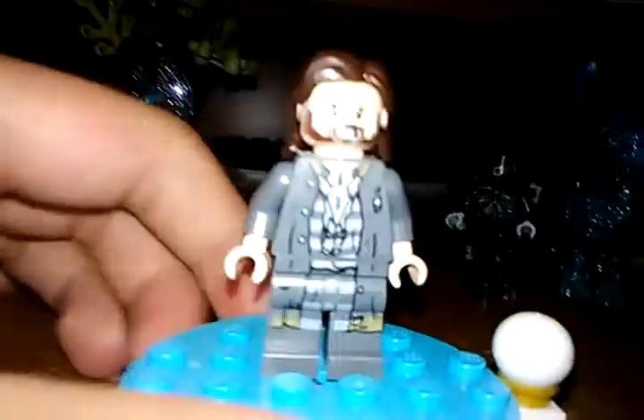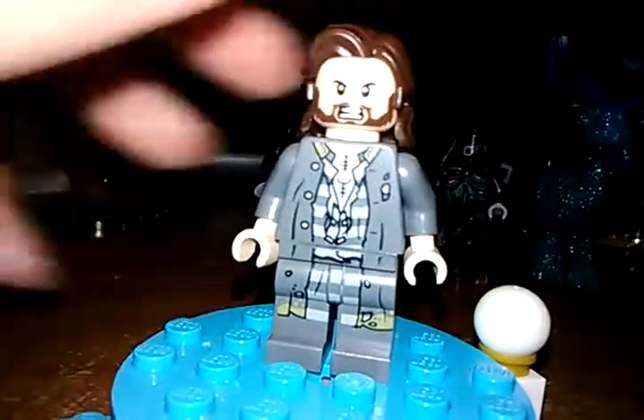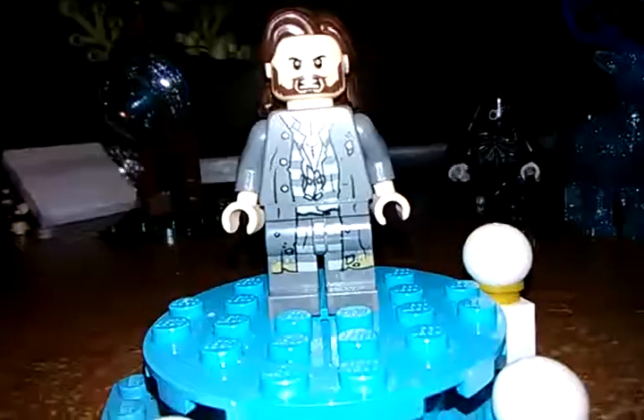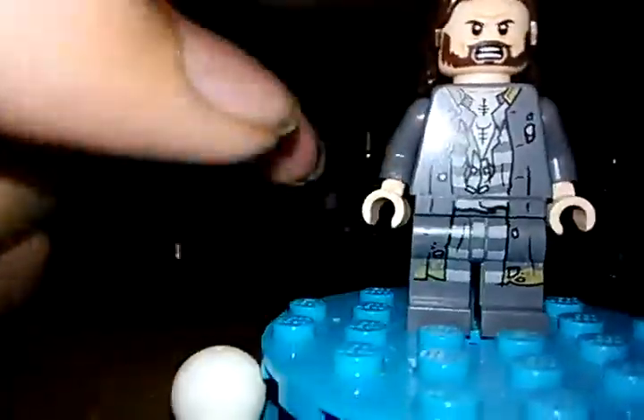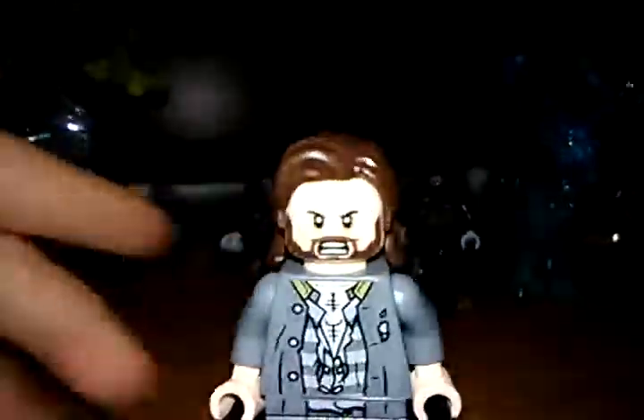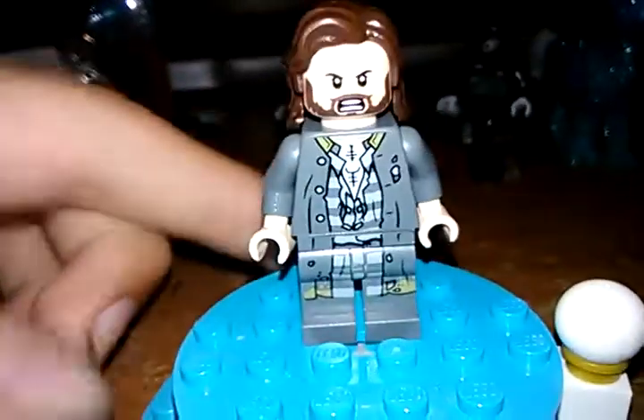Then we have one of the big exclusive minifigures in this set — the amazing Sirius Black. He actually has Old Man Luke's hair in a dark brown color, which is something very interesting. It's kind of like a prison outfit sort of thing. I couldn't find my custom Sirius Black that I made — I think I made a video on it, I'll link it. It's definitely a very cool figure.